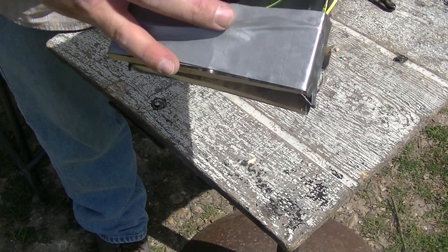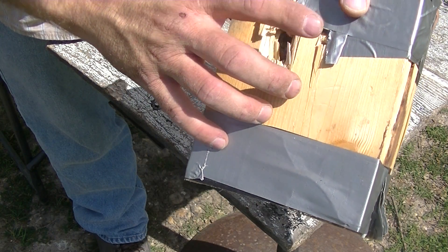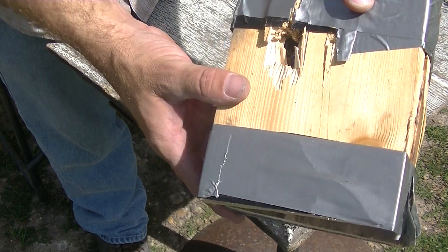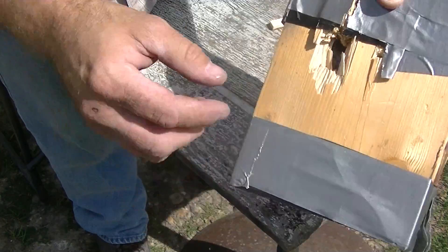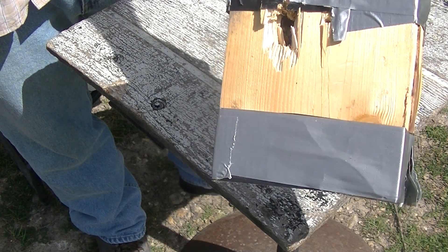And the 300 was right there. That was a 300, and you see the 300 was a hollow point, so it basically when it hit the wood it closed up and stayed like a full metal jacket. Where the jacketed hollow point definitely went in and opened up going out. That is a 45-70 expansion test.